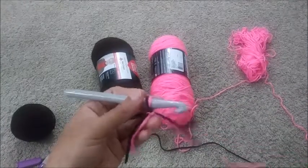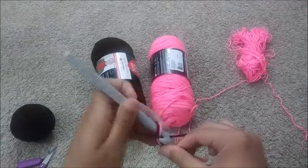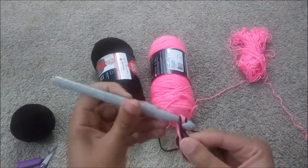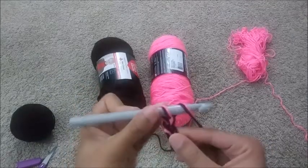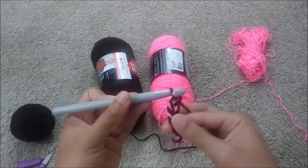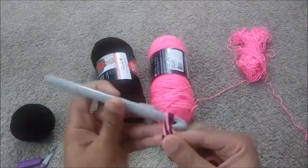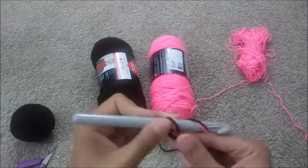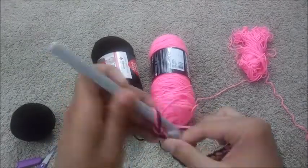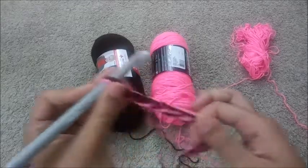I'm going to go ahead and chain a few of them with you guys. You're going to get your yarn, yarn over and pull through — that's all you're going to do. You're just going to keep doing that until you get your desired length. You can see I'm holding it like I would hold a pencil, putting the thumb here and then yarning over and pulling through. You're just yarning over and pulling through and you see how it's getting longer.